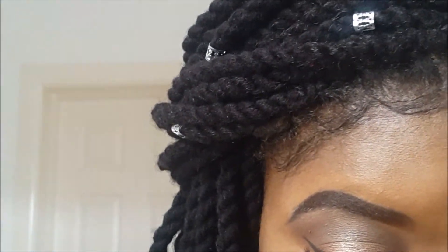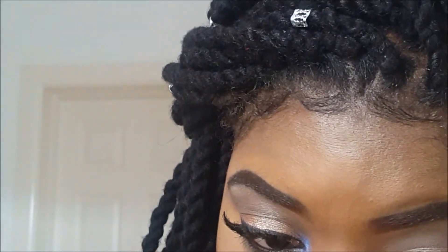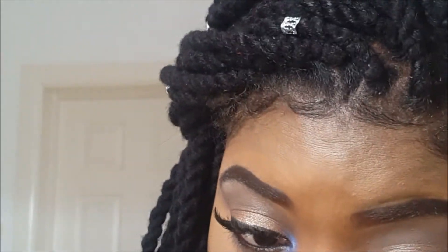I was also kind of out of frame here — sorry guys, I really could not tell — but I'm just using a black kohl pencil to line my waterline, and then I'm going to be using my mascara to add some volume to my lower lashes.